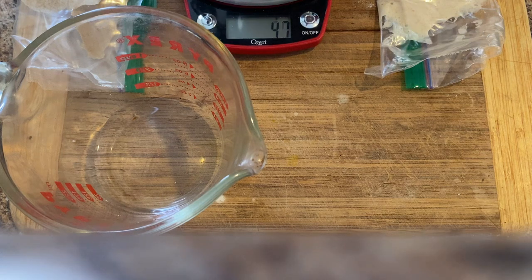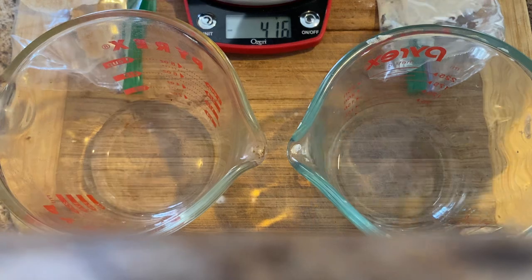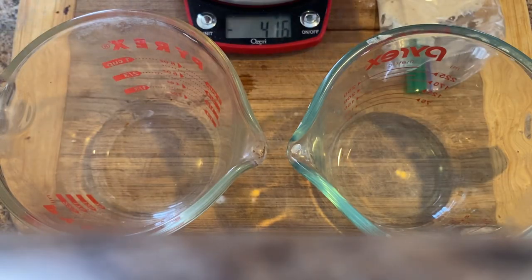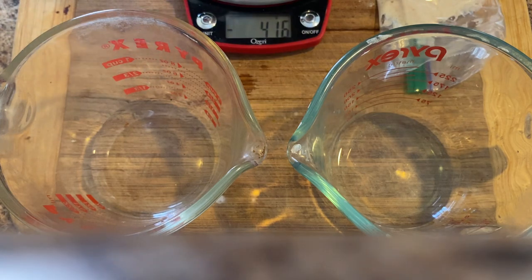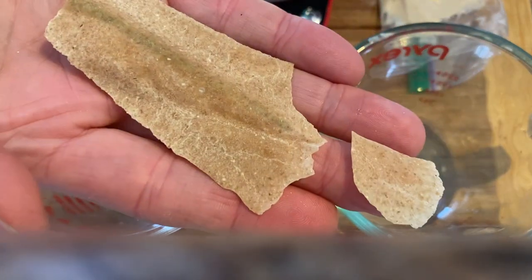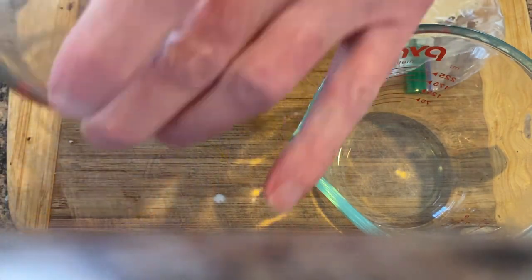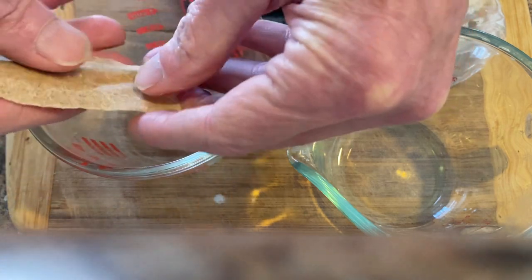And there's the second one. I'm going to start with the dry wafer culture. That's five grams in the baggie. I'm going to take about half of it — something like that — and we're going to crumble it into the water.